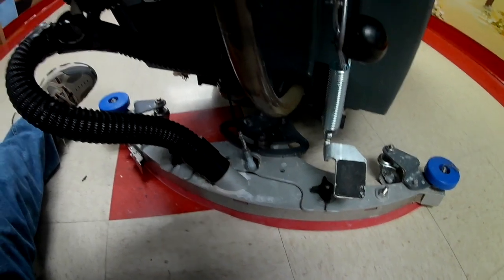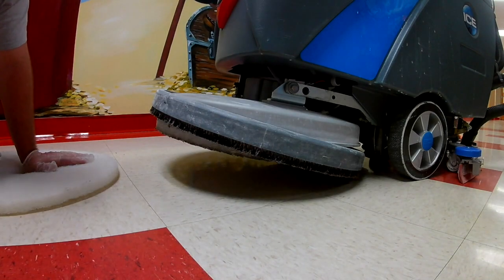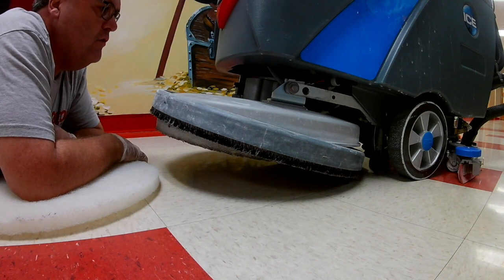The next thing we're going to do is change the pad. Changing the pad on an auto scrubber — there are different ways to do this.